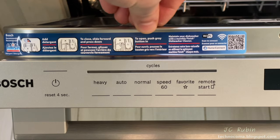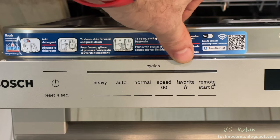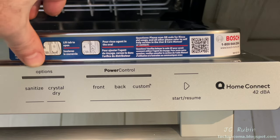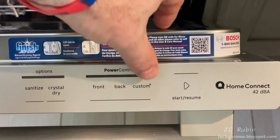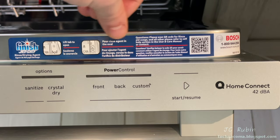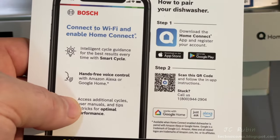A sticker up top provides basic information for the machine as well as the QR code for Home Connect. There's a power button, cycle selection, internet and favorite features. On the other side we have options as well as power control. There's a custom setting and the start button. It's purported to be 42 decibels — we're going to test that. We're going to get right into Home Connect by scanning that QR code with an iPad.